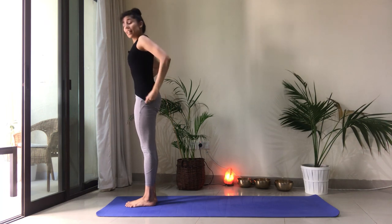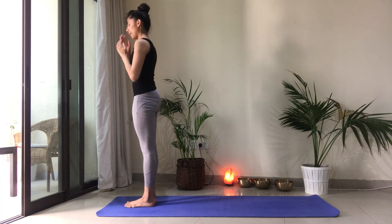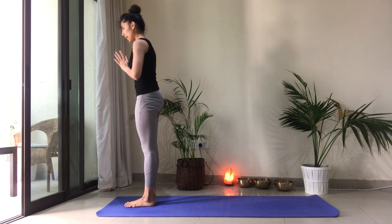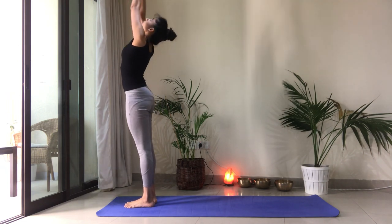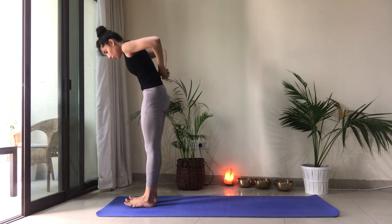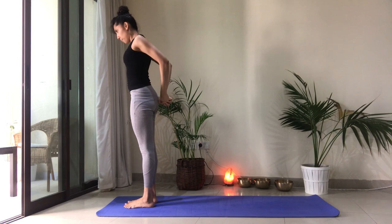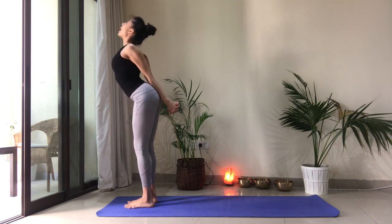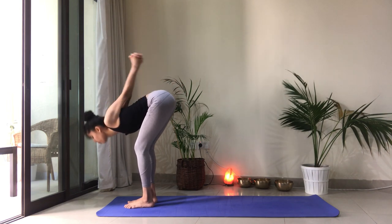And we'll do the left side — exactly what we did on the right. Hands to heart center. Inhale, reach up. Turn the palms out. Exhale, swim the hands behind you. Interlace the fingers. Press the palms together. Reach the knuckles down. Lift the heart. Inhale. Exhale. Fold forward. Bend the knees, make sure you have some space between both your feet.